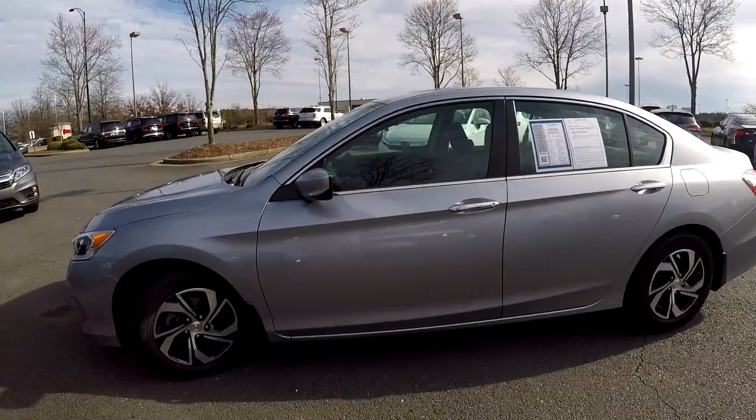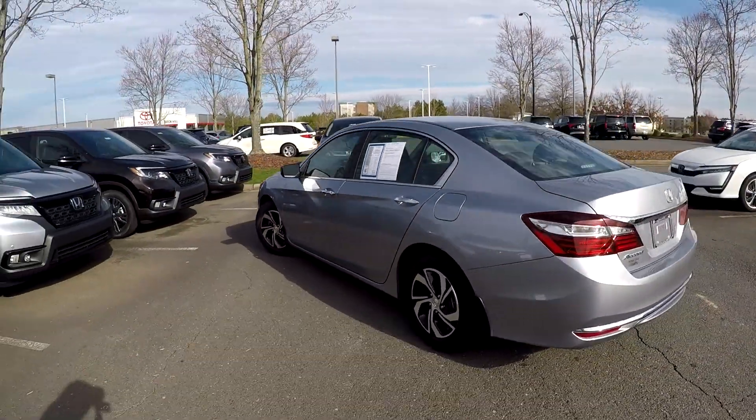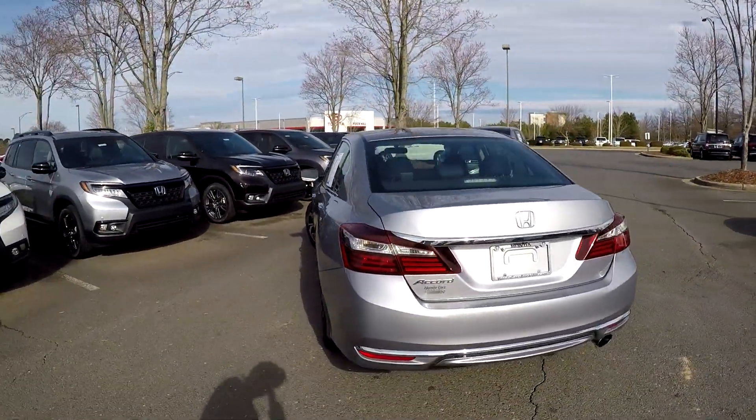Going to back out now and go around the rest of this car, looking for any damages, any scratches, scrapes, dings, anything like that that may stand out as you're going around here. Everything's looking good.